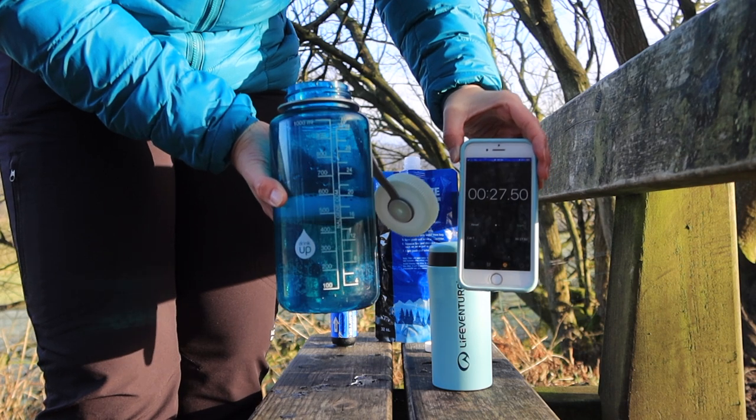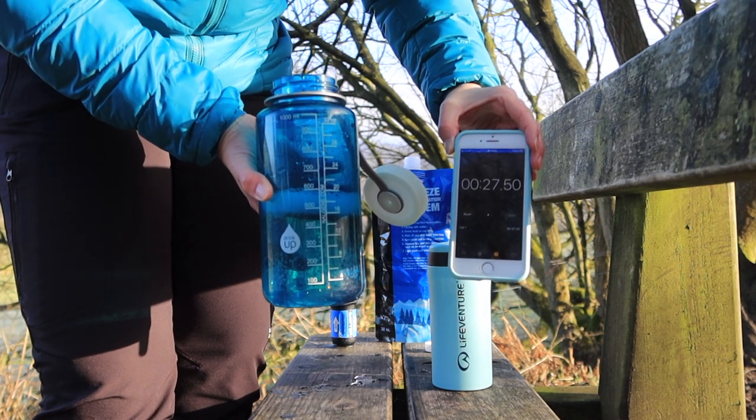That's 500 ml in 27 seconds — and I don't think that is too bad.